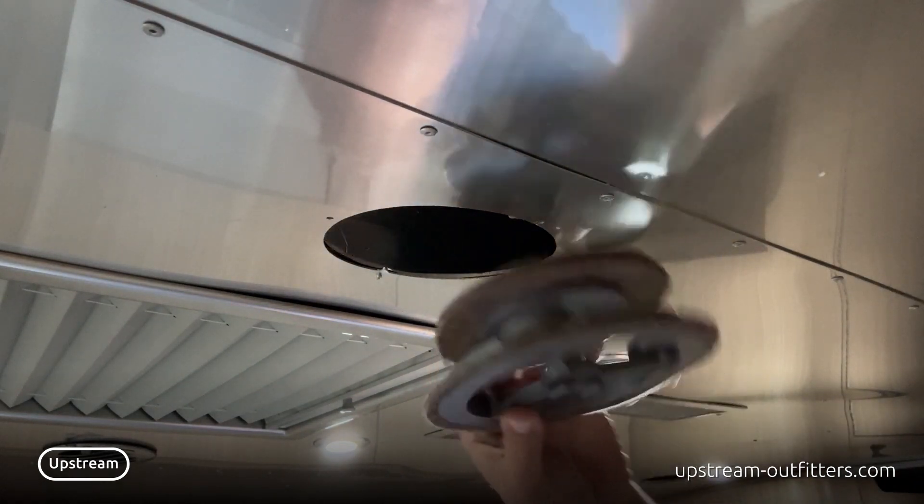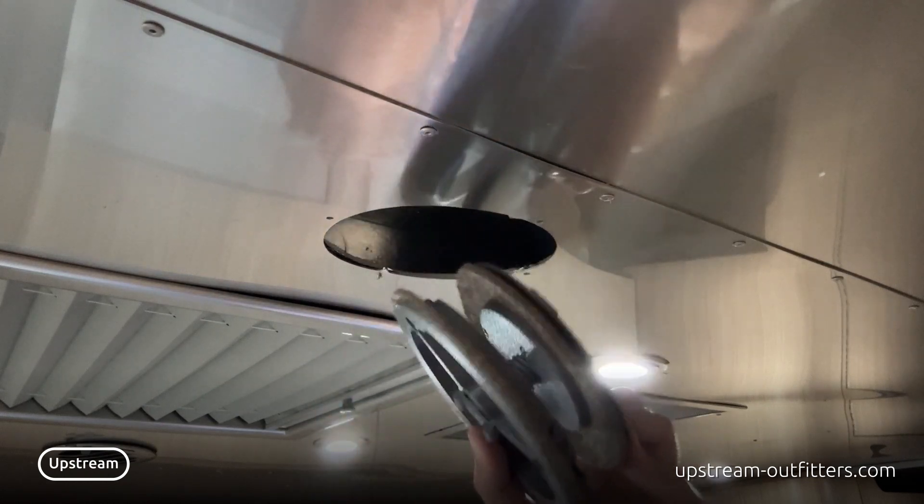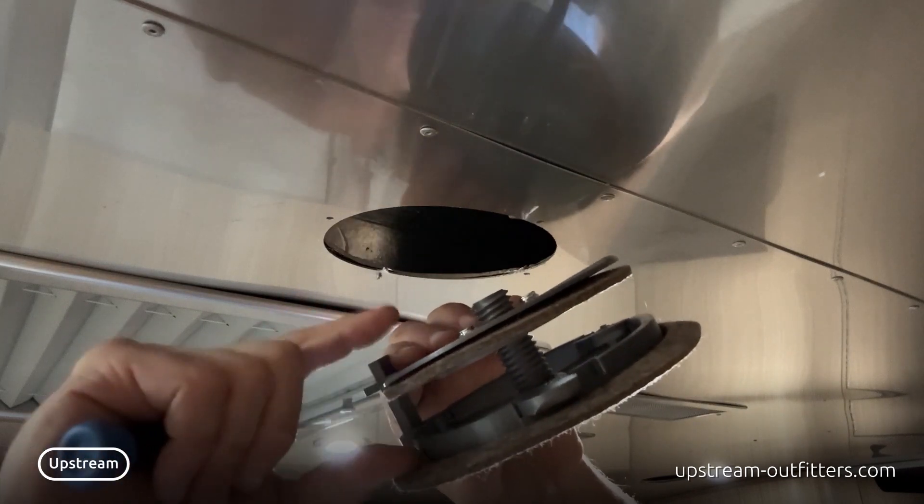Here is the new vent. This is the bottom where the air comes out — much more open than the old ones. There are felt gaskets here and here. This is the damper that closes and goes up and down.